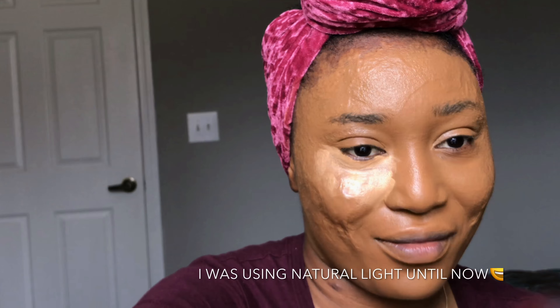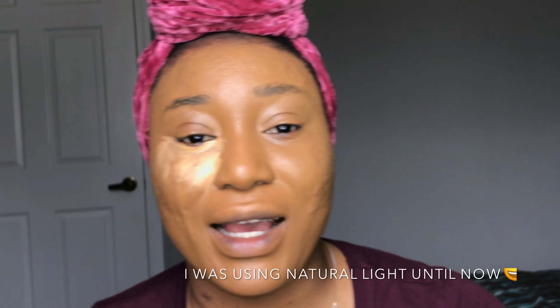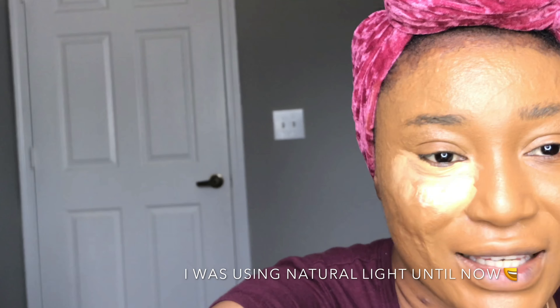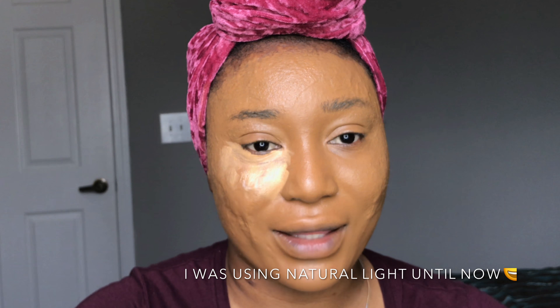I'm going in with my buffering brush just to make sure that everywhere is seamless. I don't want to believe I didn't have any lighting on — I think it's alive!